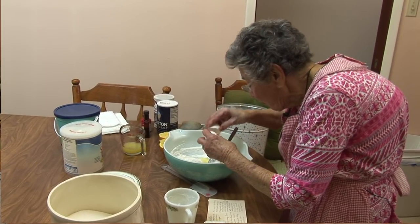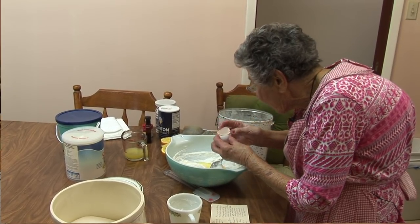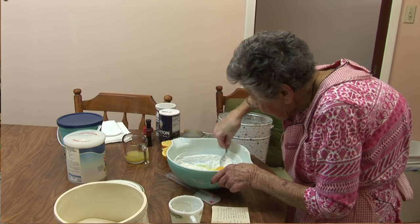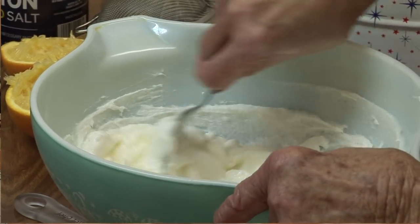Add eggs one at a time, mixing after each egg. It softens the sugar and the mixture becomes lighter.